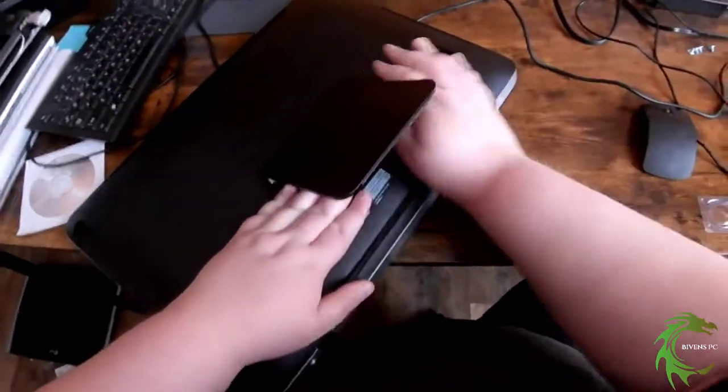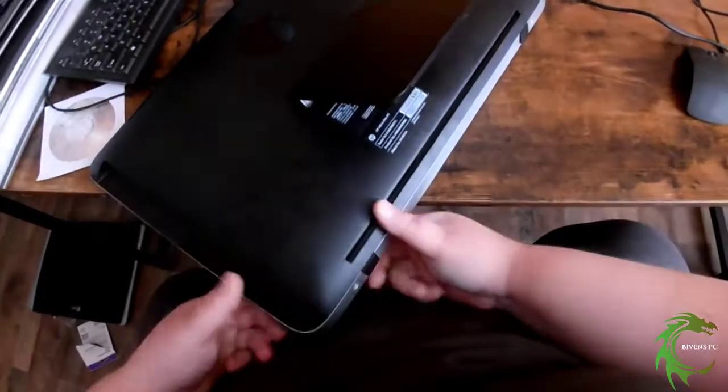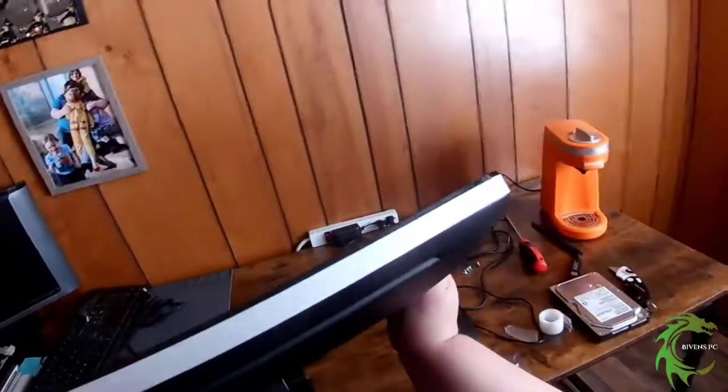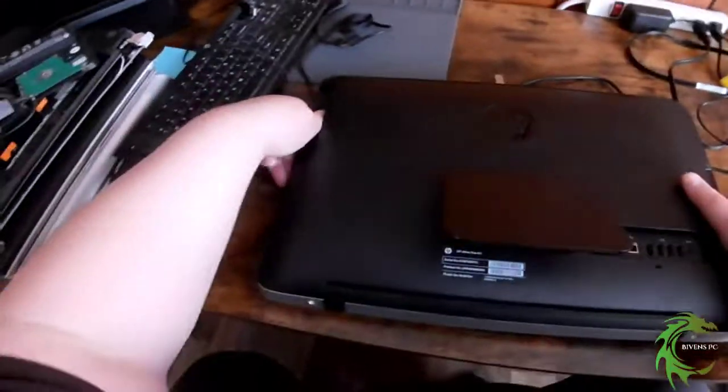Once you think you've got all the tabs back in, pick it up and look around the edges to make sure there are no gaps — and then you're good to go. Thanks for watching!